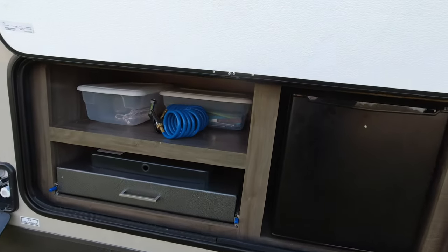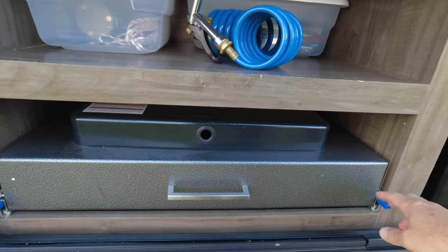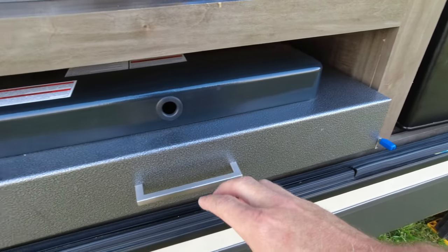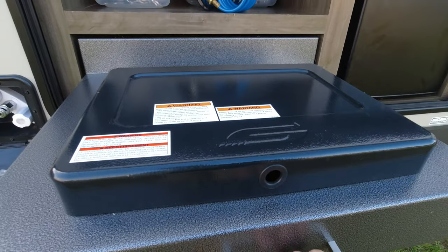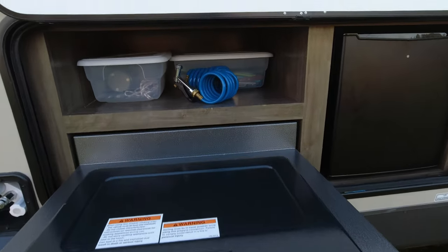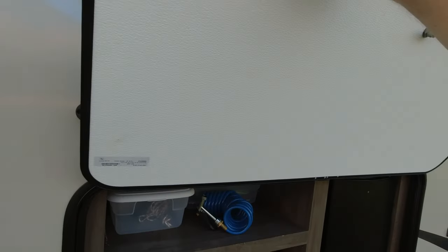This is the outdoor kitchen. We have a small fridge here and also a two-burner stove. You press these two blue levers down at the same time and pull out on the stove — it comes way out, it's very nice. You have your two burners there, and we also have some storage up top. This is your hose for the spray port.